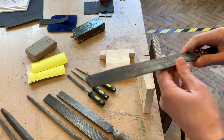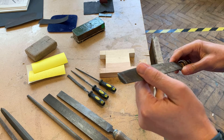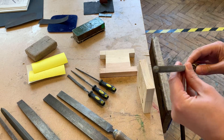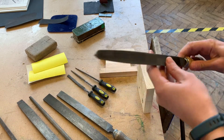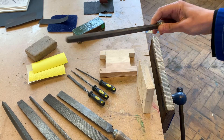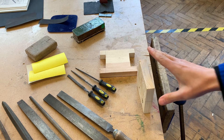We've also got some different shaped files for different spaces. This is a half round file - that's like a crescent shape. We've got a round file which is circular, a triangular file, and a square file. I'm going to show you two techniques that we can use with our files on a piece of pine or timber.